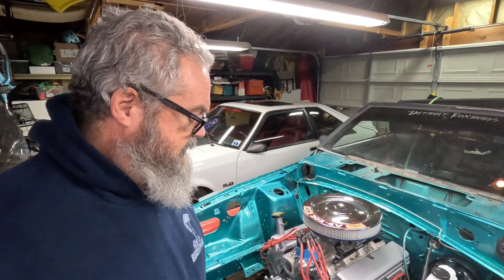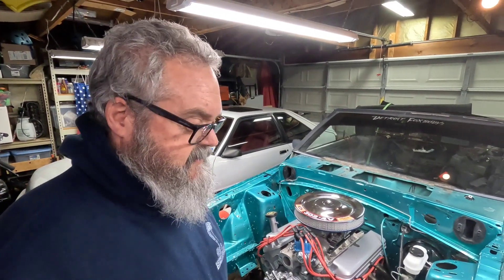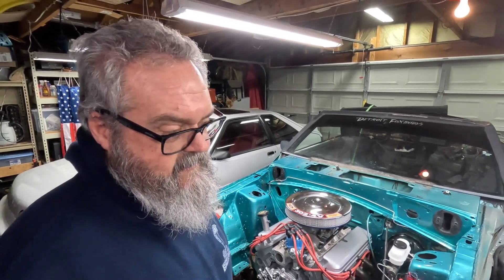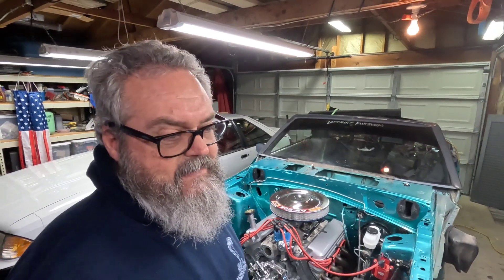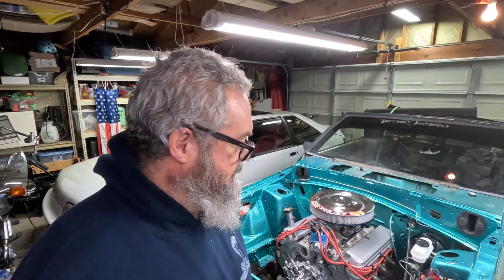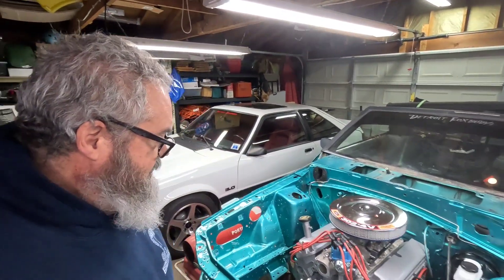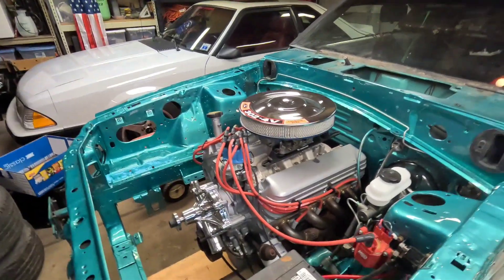Spent the last hour or so shortening up these spark plug wires and putting 90-degree boots on them for the GT40P heads that I have. I won't lie — I'm kind of having second thoughts about these heads, but it's a little too late. Probably should have gone with just the GT40 heads. By the time I sunk money into these and seeing heads at the swap meet, I could have just bought a set of aluminum heads — maybe 600 bucks in, maybe not that much, but it was a lot of work.